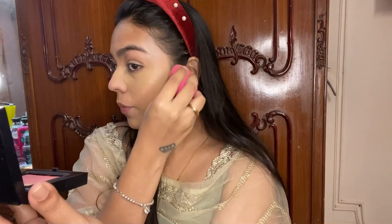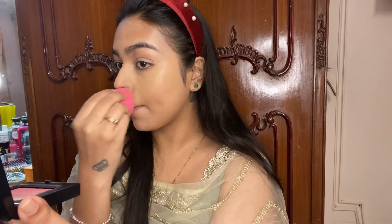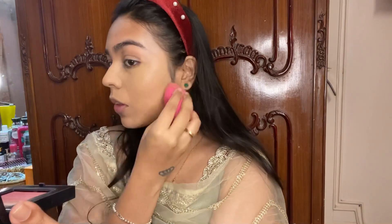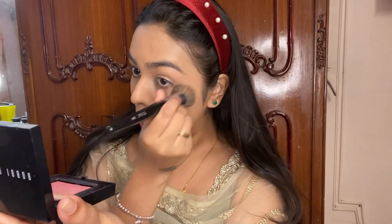I'm blending it well with a beauty sponge, but for some reason it wasn't getting blended properly, so I went ahead and used my MAC buffing brush. I'll put the number of the brush in the description box for you guys.